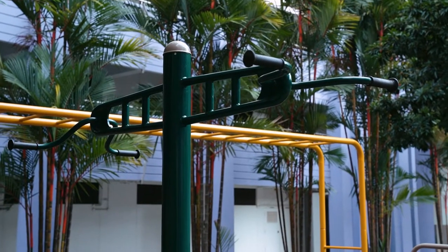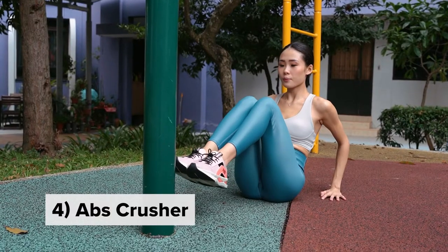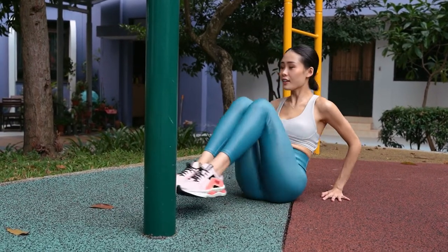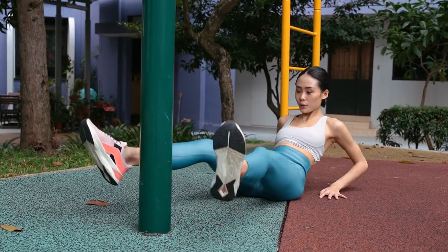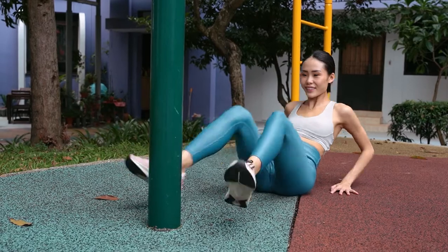At this pole, I like to do what we call the abs crusher. Sit down on your bum, have your hands supporting yourself on the sides. Squeeze the inner thighs together and extend both legs towards the left, then to the right, and then split them apart.